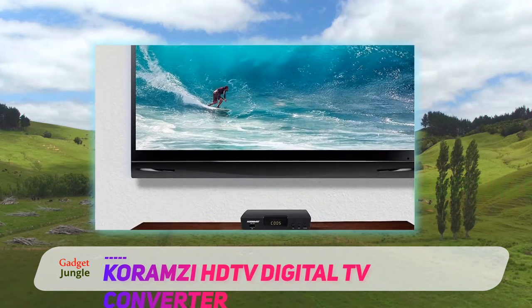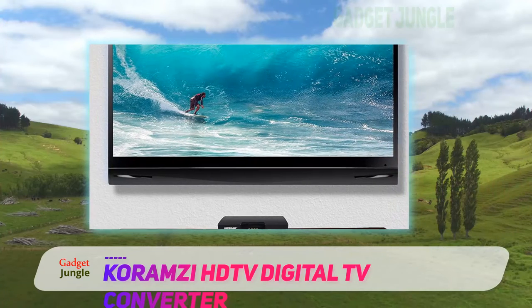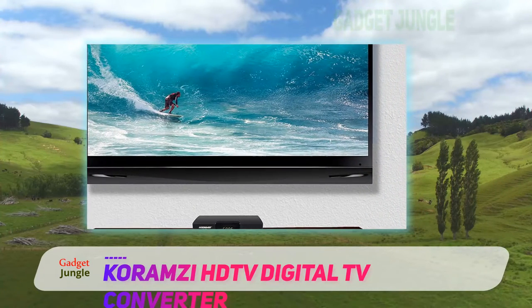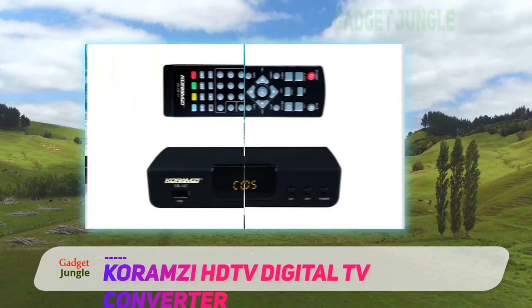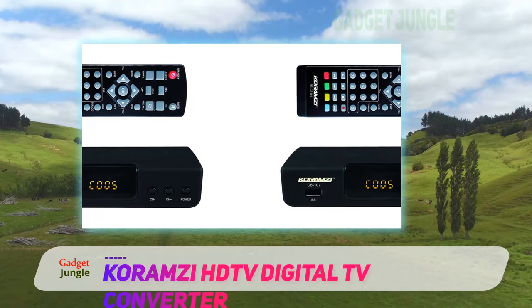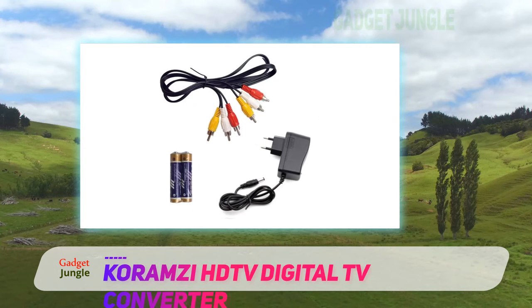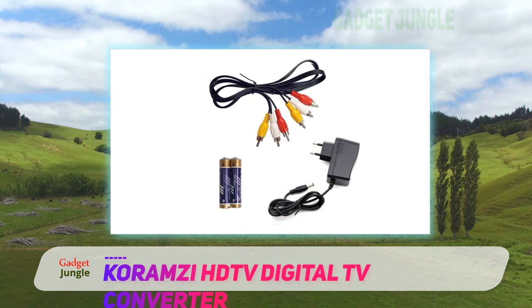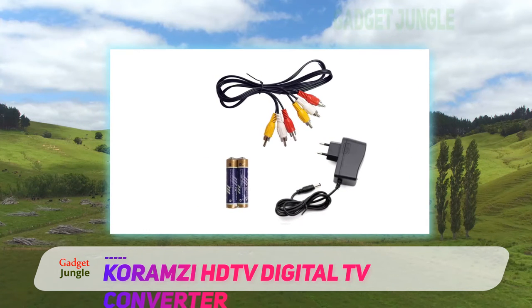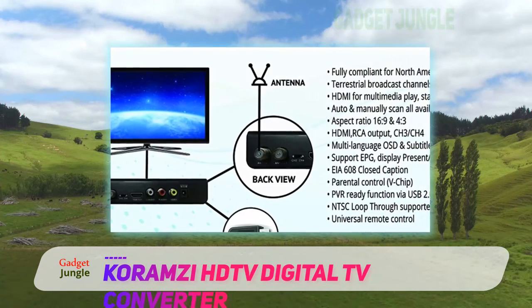Unfortunately, some more advanced features such as 4K TV resolution support aren't available, but that's not something you would expect from this type of set-top box anyways. What presents a much larger issue for this converter is the buggy nature that sometimes causes audio problems or makes the closed caption function activate by itself. If it weren't for this problem, this device would be a perfect choice for the vast number of users.